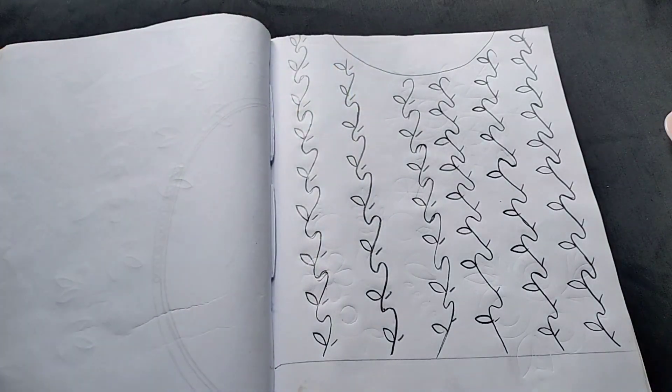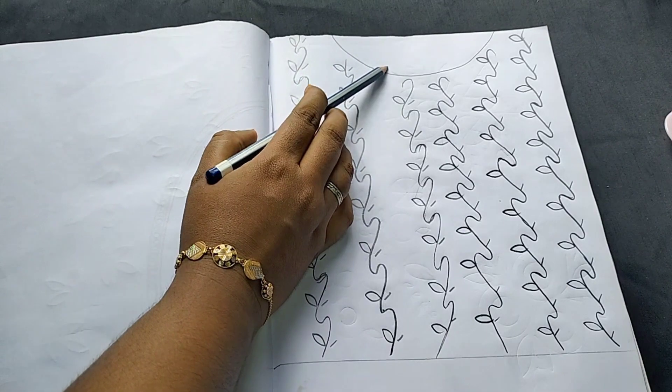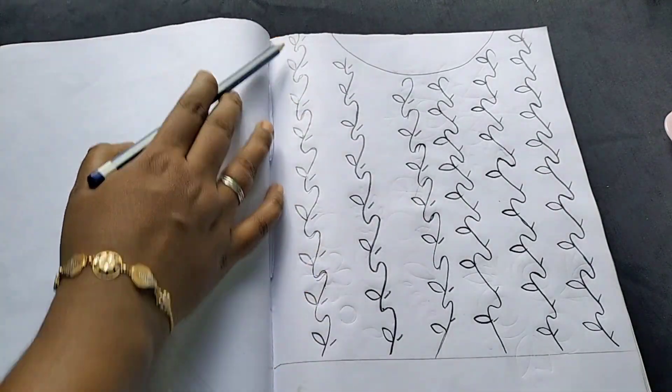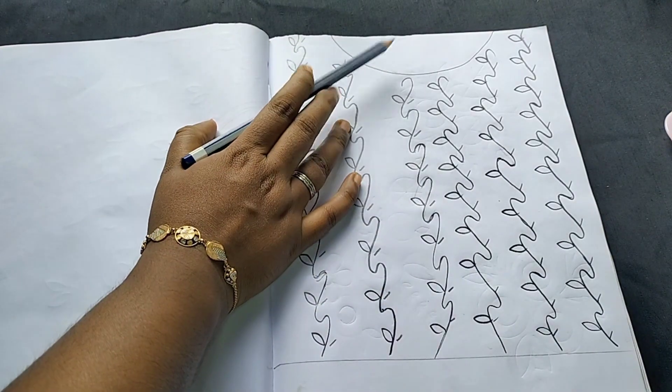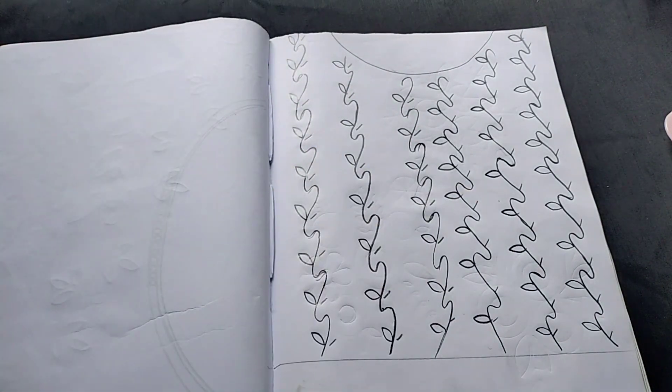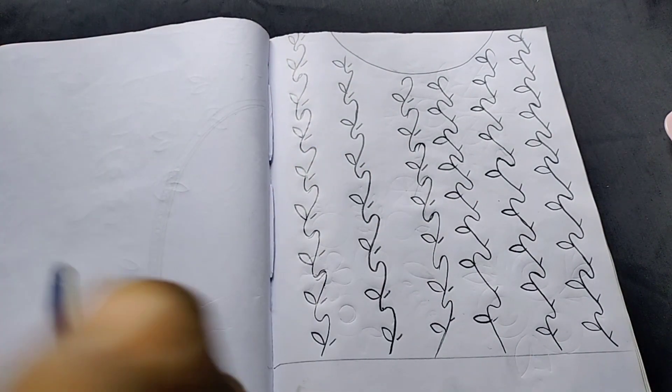Now we have to make a round neck. We will make a round neck. We have to make a design in the yoke portion. Now, let's make a design in this way.